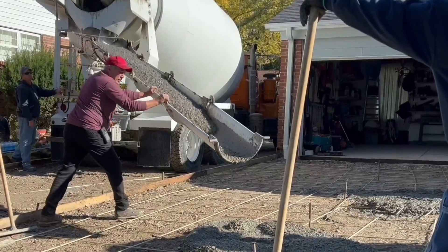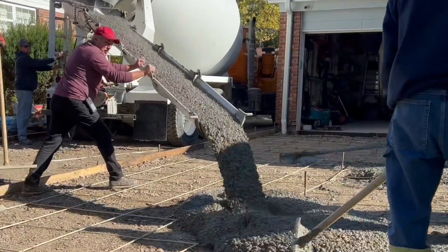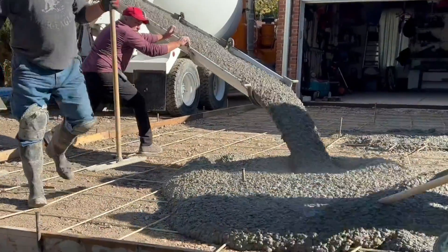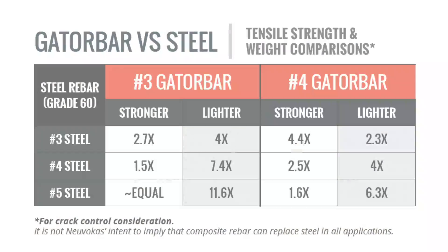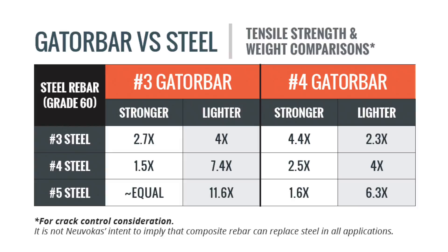Gator Bar is completely rust resistant, even in high chloride and corrosive environments, which increases the lifespan of the concrete. Gator Bar is one and a half times stronger than number four steel rebar.